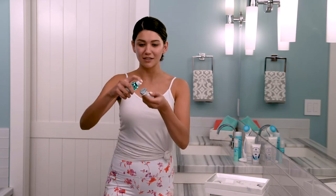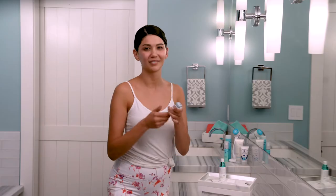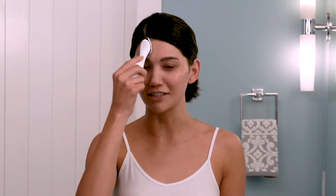Now dispense three drops on the device right here. Then dab it or spread it evenly over one half of your face, similar to how you might dab on your foundation before you begin blending it in. You treat one half of your face for one minute, add more activating serum, and then the other half for another minute.